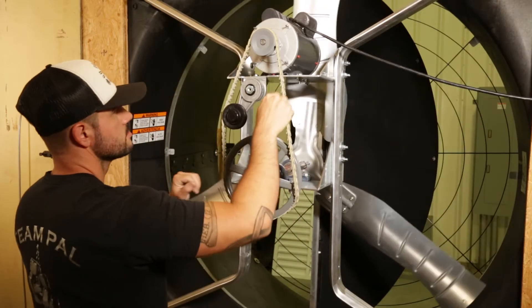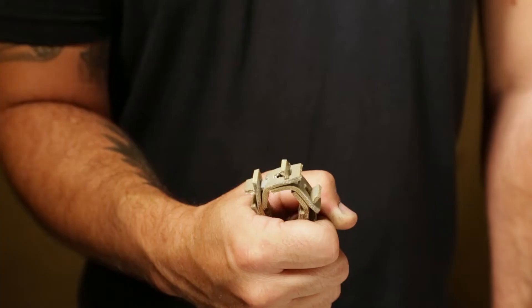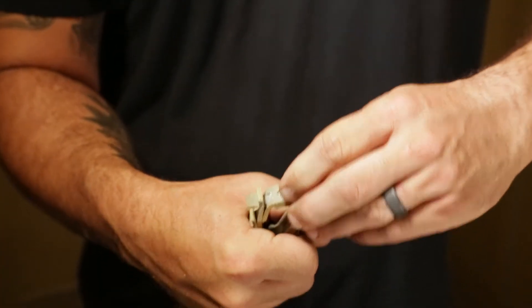If you have a link belt, carefully remove it from the system. Hold the belt in front of you and turn it inside out so the links point outward. Squeeze the belt securely in your right hand so that one tab protrudes up. Now watch closely — using your left hand, turn the square tab from its vertical position to horizontal so it can slide through the slot.